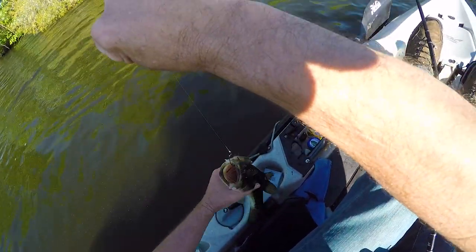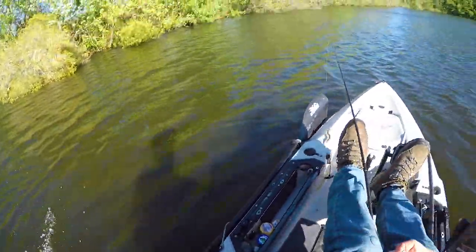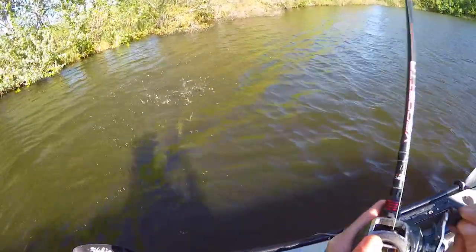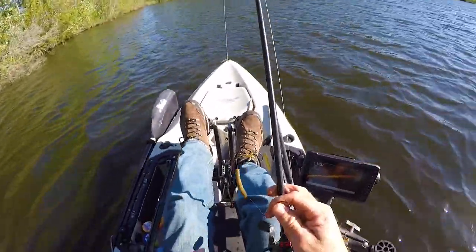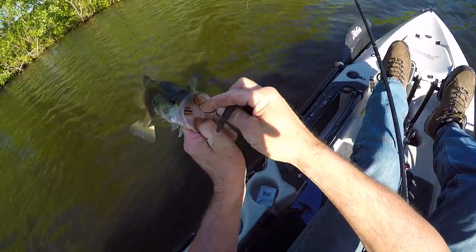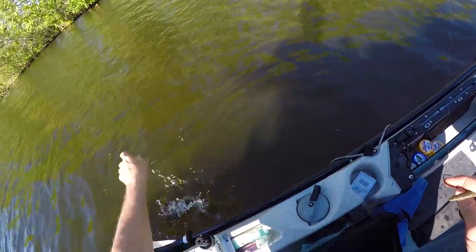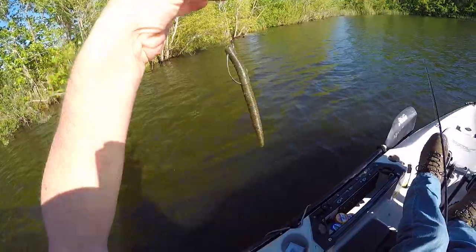They say to lip them, but I don't want that hook in my hands. I didn't mean to toss him in like that. There you go — number eleven! Old worm, I've got six on it now, it's still hanging in there though.